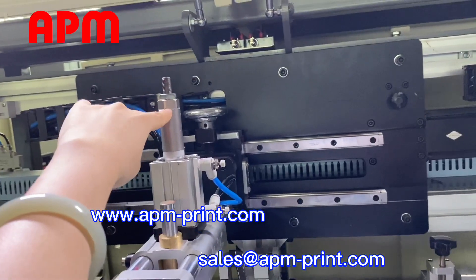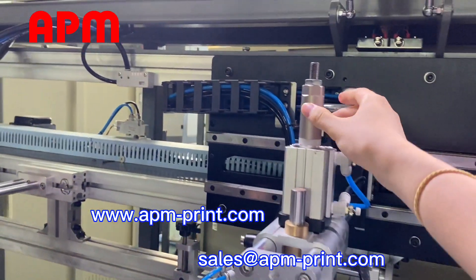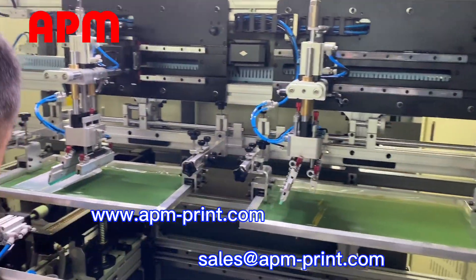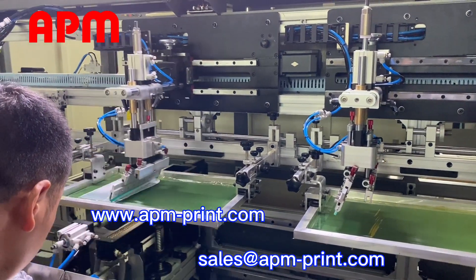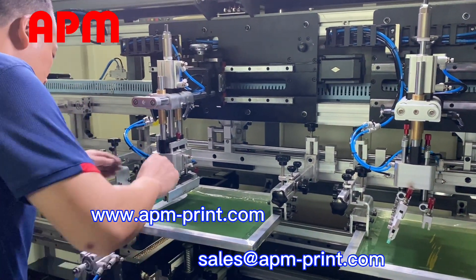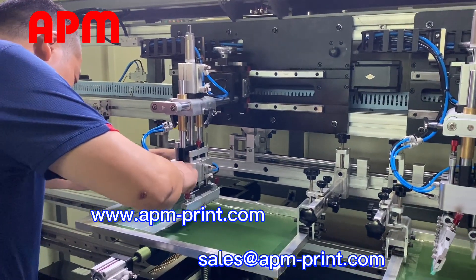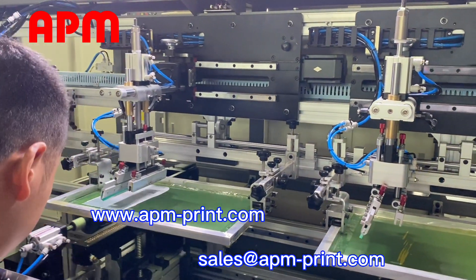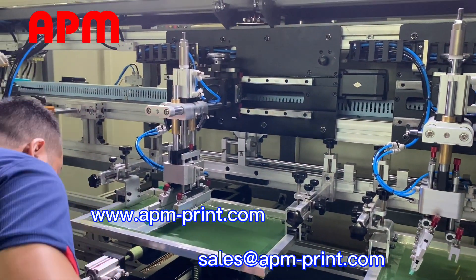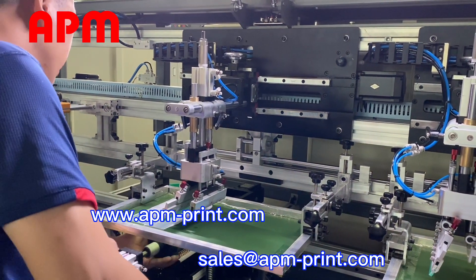And here, right? Yes, if you're not too much, you can adjust the up and down. You can also use this way to adjust up and down more. I think you can adjust the up. Oh, cool.